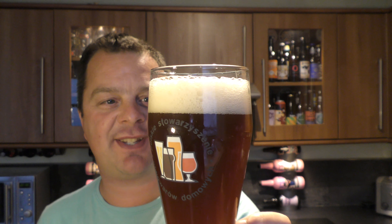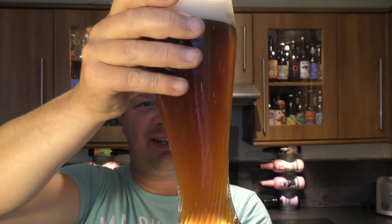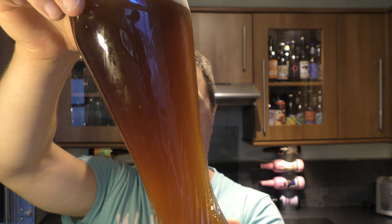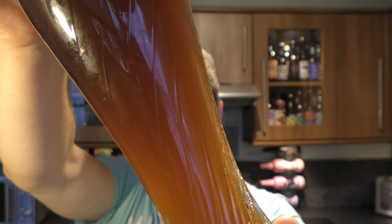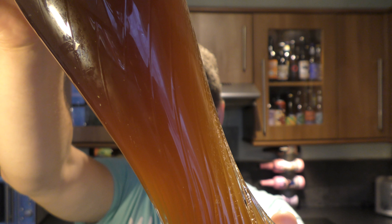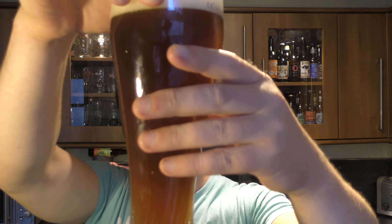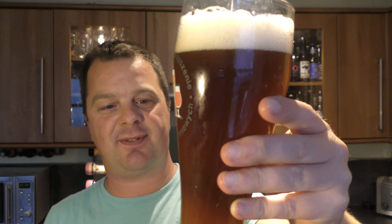One to two finger white head. Yes, it looks like a Dunkle Weiss — nice dark coloured Weiss beer. Look at the carbonation rolling up the side of the glass. And look at that yeast just floating around there. It's a slightly hazy beer.